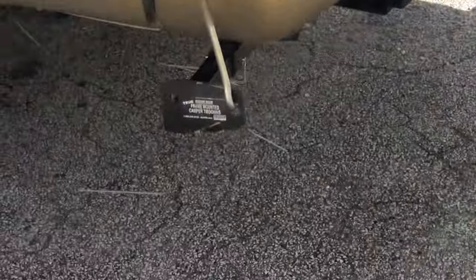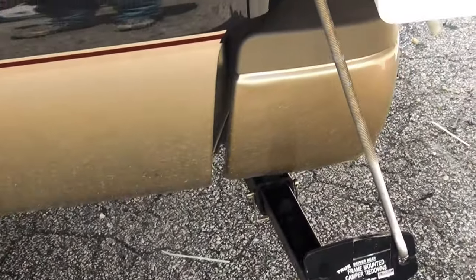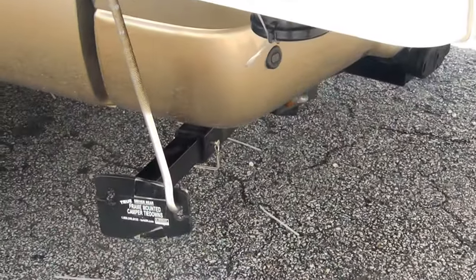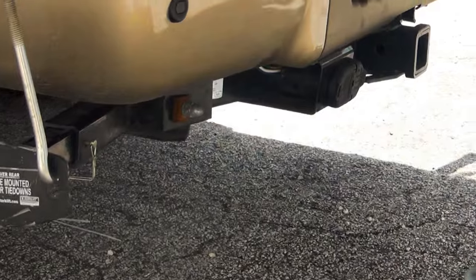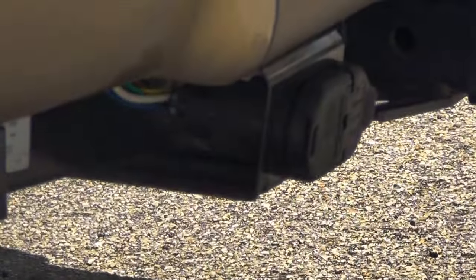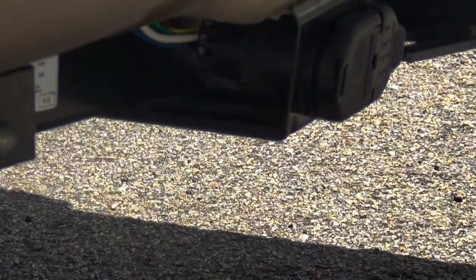Coax is coming down the ladder and it goes underneath. Now there are some things coming in the future on another day of the installation — we are going to put a panel down there where the coax has a plug plate. You see how there is a little door for the electrical connection there.